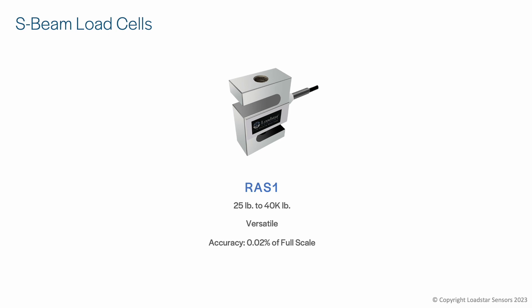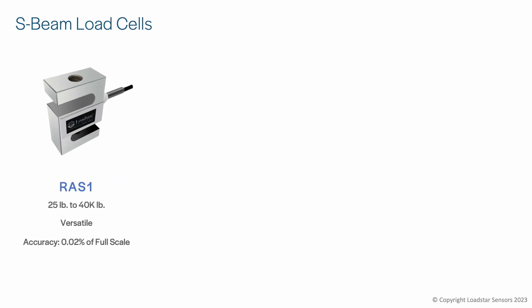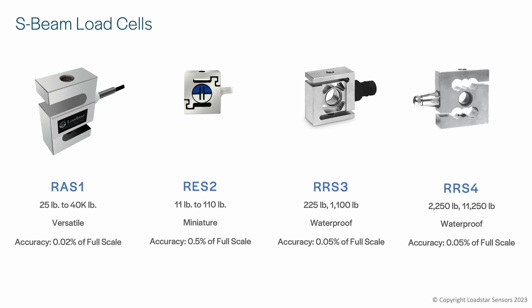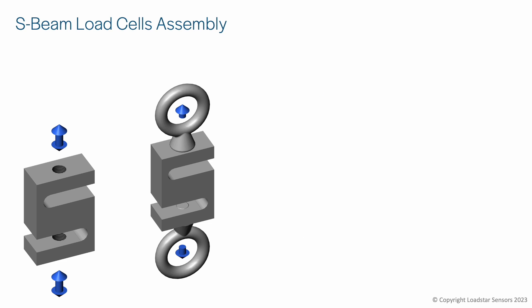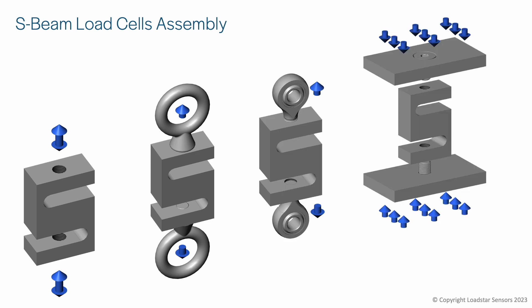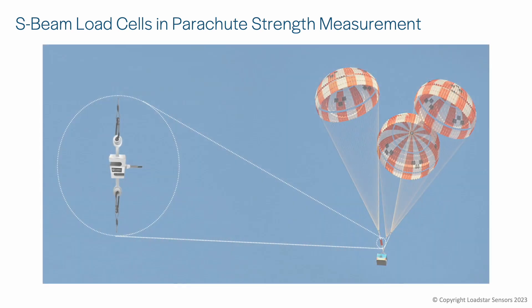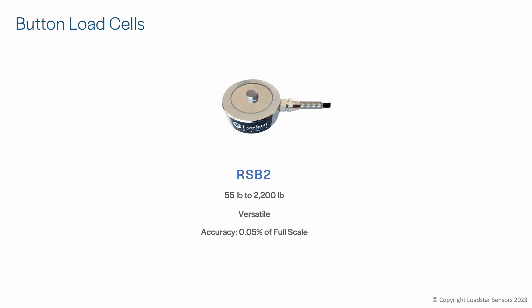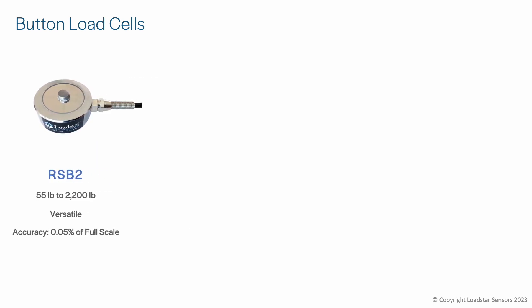For applications that require tension, compression, or both, the best load cell is the S-beam type. We offer capacities from 25 pounds to 40,000 pounds. It comes in a miniature version called RES2, as well as waterproof versions RRS3 and RRS4. The S-beam load cells can be calibrated for compression, tension, or both, and you do not need an adapter to use it in any of the modes. You can attach a rod end, eye bolt, or plates as needed. Here is an S-beam load cell being used to test a parachute harness.